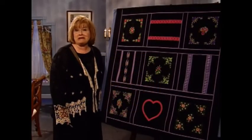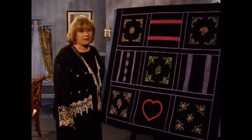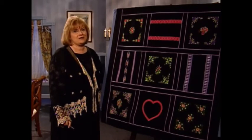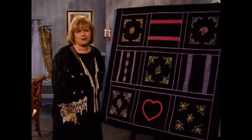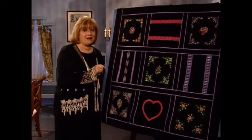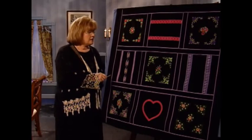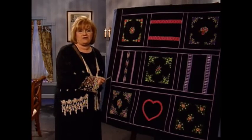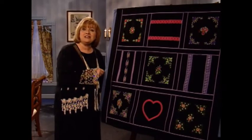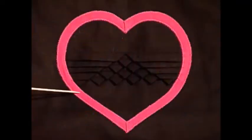I absolutely love this quilt — it is black linen with wonderful hot pink, green, yellow, and lavender on it. When I look at this quilt I really think about my older elementary-age granddaughters and my teenage granddaughters. This is a real quilt — if you want to make somebody happy in that age category, this is the one. We also have traditional heirloom sewing techniques done in wonderful heavy linen in fabulous colors.